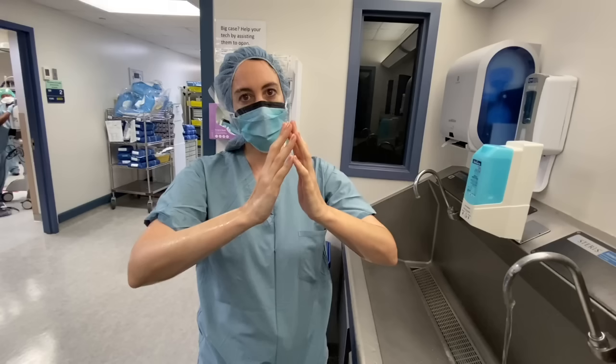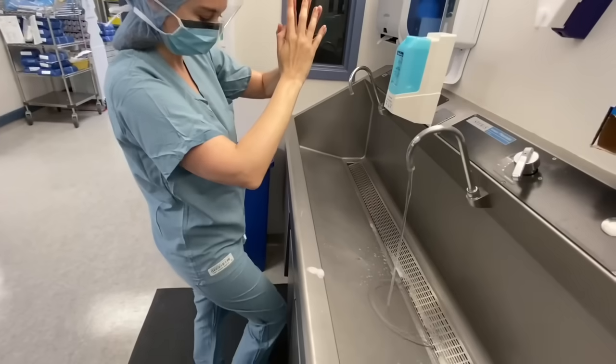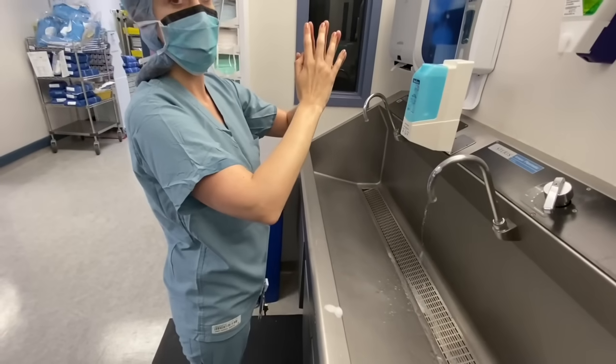Once the scrub is complete, turn off the water and walk into the operating room, ensuring that your hands and arms do not come into contact with anything else. Keep your hands and arms elevated and away from your chest, but do not raise them above your shoulders.